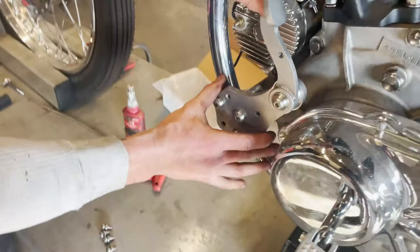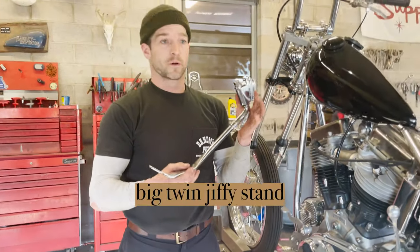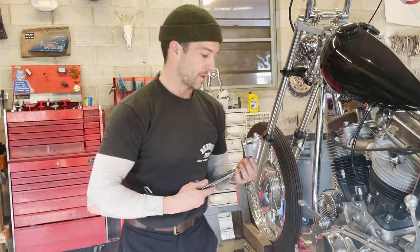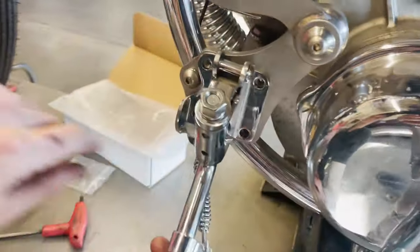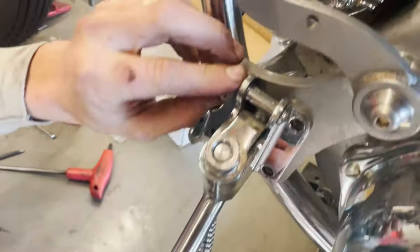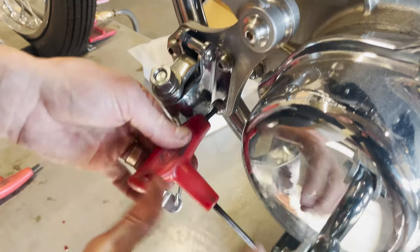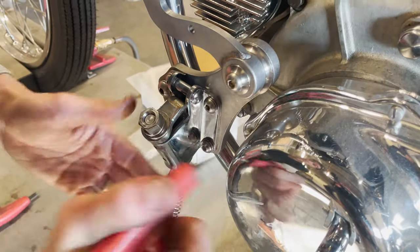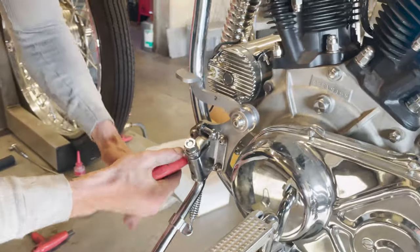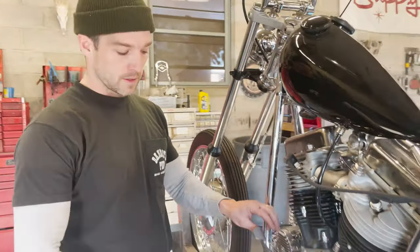Now that this is installed, if you're running a stock style Jiffy stand — we sell aftermarket versions of these, or if you have a stock one that works great too — this bolts directly up to these four tapped holes. So we've got the slingshot clutch assembly installed and the Jiffy stand installed.